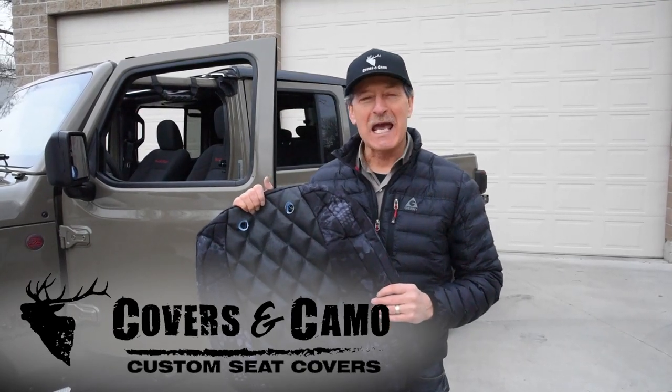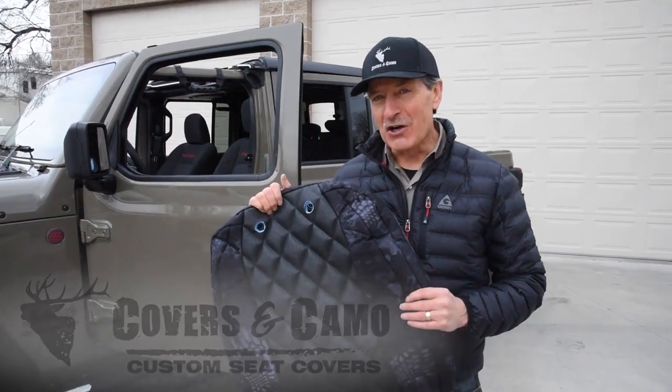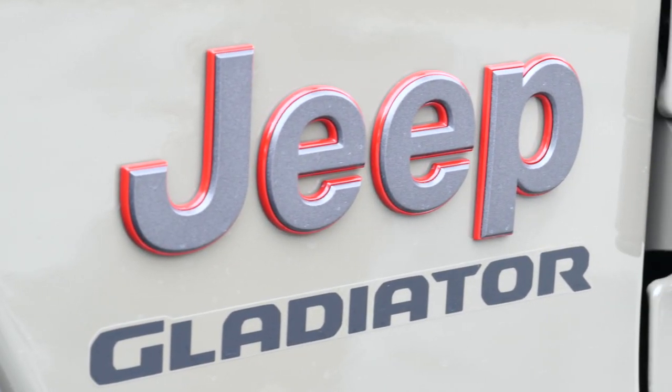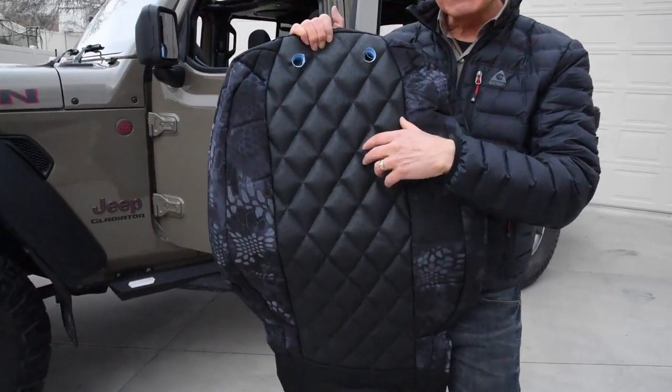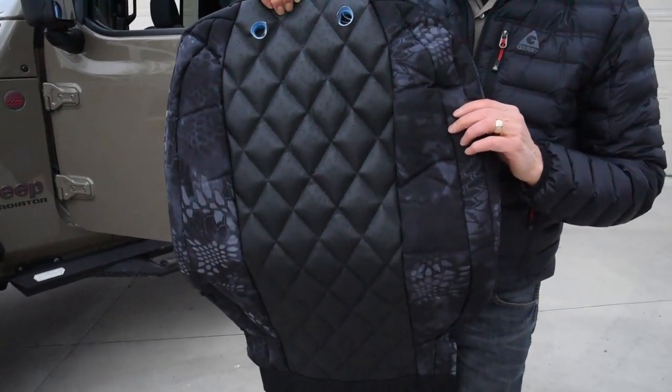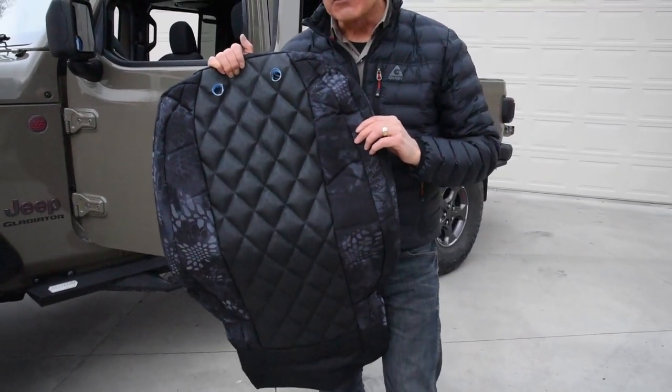Hi everyone, George Burnett with Covers and Camel, your source for custom seat covers. Today we're going to be showing you the install for the Jeep Gladiator. We're excited to show you this — it's going to be with the Ostrich Diamond Stitched Ostrich Inserts and Cryptic Typhon Trim. It's going to be an awesome set, so enjoy.